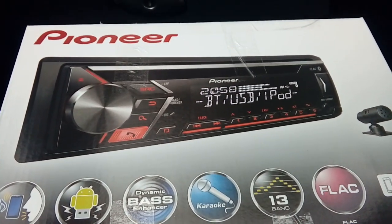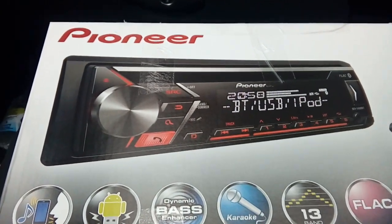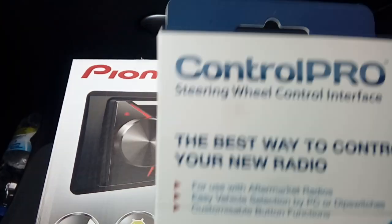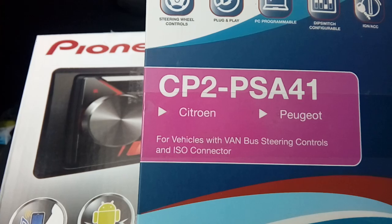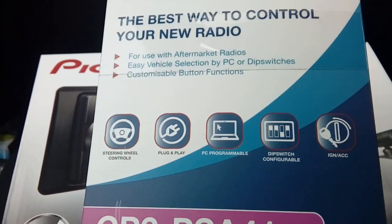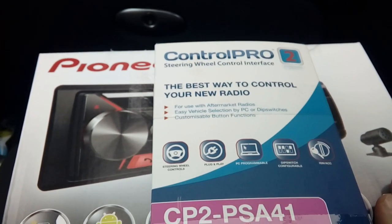Now if your vehicle has got steering wheel controls - so it's got the volume up and down on your steering wheel - you're going to need an adapter. I've got one here made by Auto Leeds, part number CP2-PSA41. This is a steering wheel interface to make the volume controls and other things work on your steering wheel with your aftermarket radio.